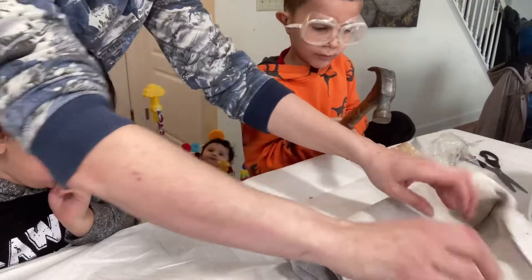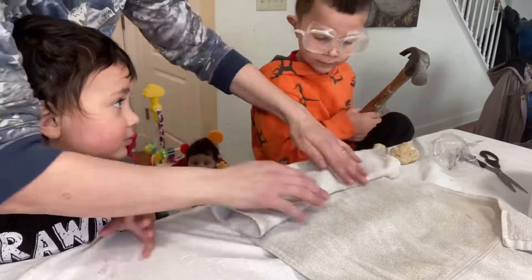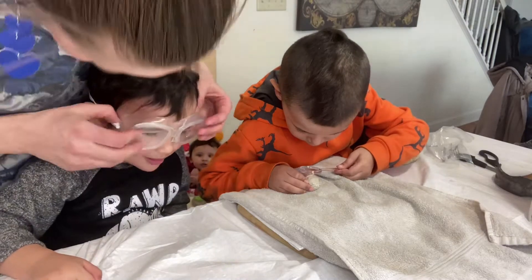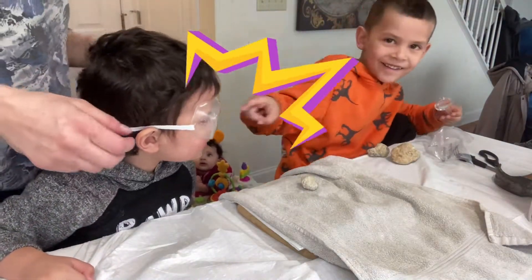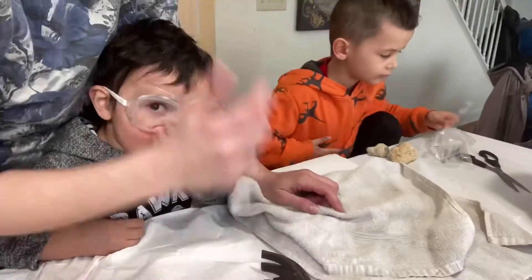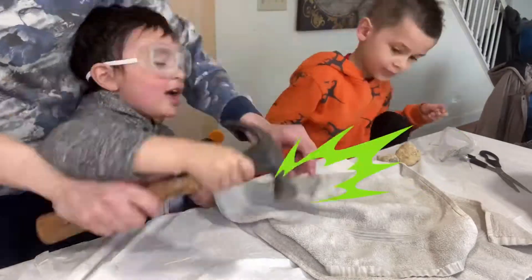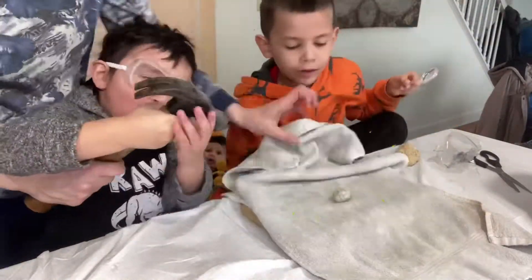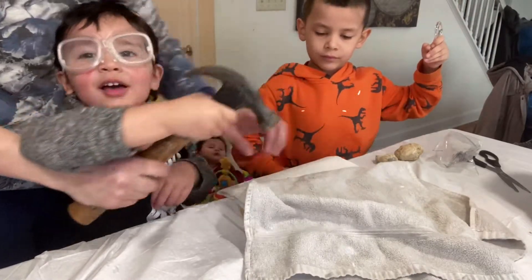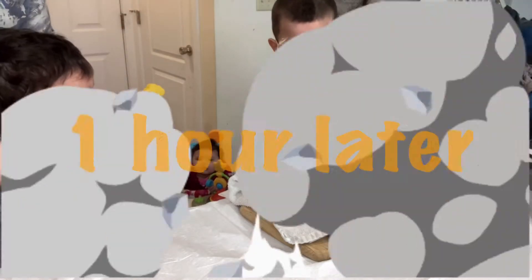Let's take a look if that did anything. It didn't sound like anything cracked. Nope, it's a very resilient geode. One hour later — let's take a look.